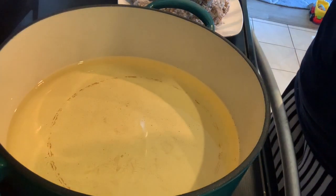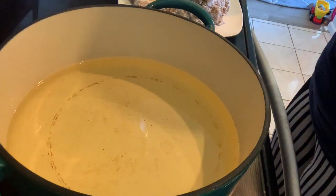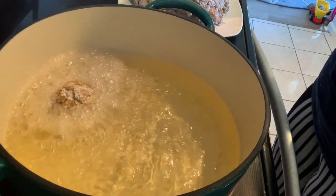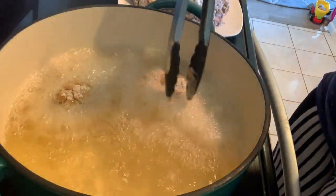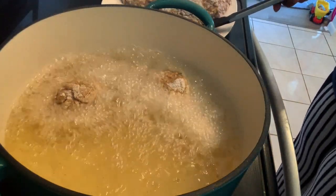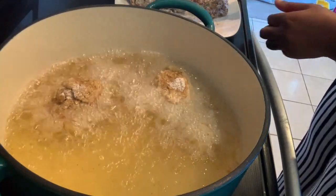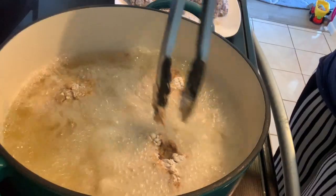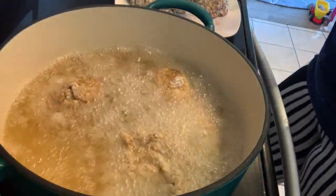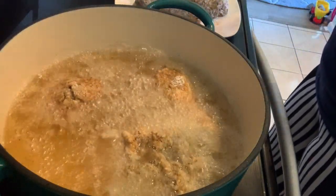The last step is going to be to fry our chicken. You want to fry it for 8 to 10 minutes, making sure that you leave 20% of room in the pot. You're going to be frying it at 325 degrees.